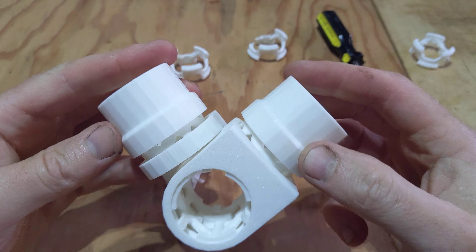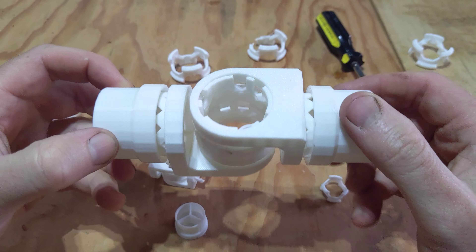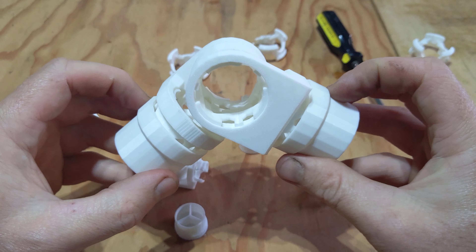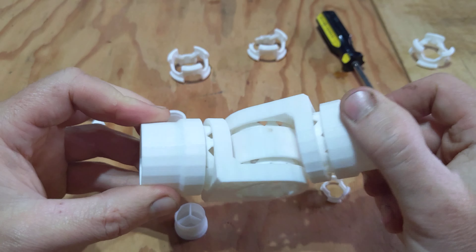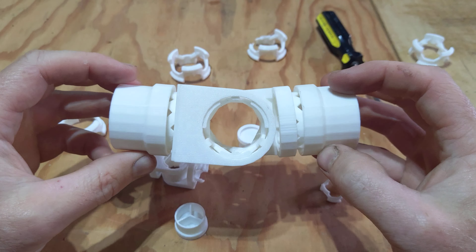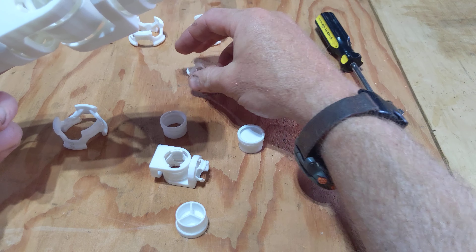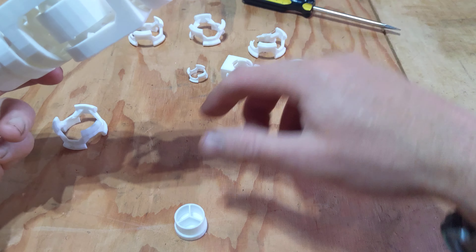I'll chalk that up to hundreds if not thousands of hours of experience in SketchUp creating mechanically accurate designs and prototyping them. Making some progress — now that I have an industrial grade 3D printer, my plans are to fully open the lab.